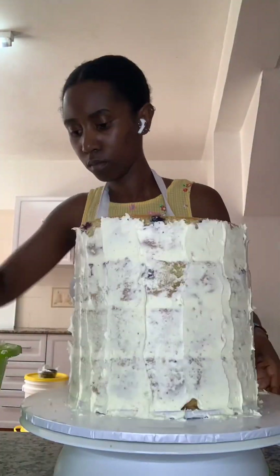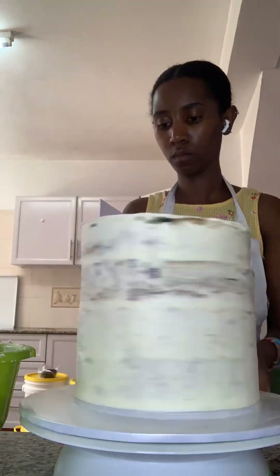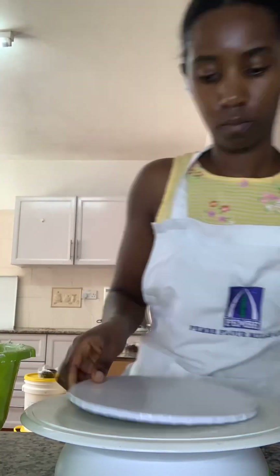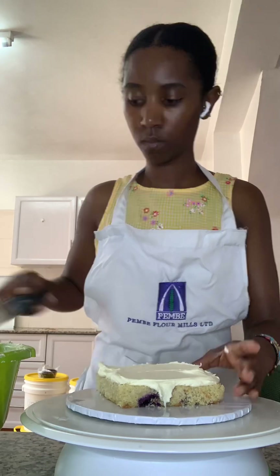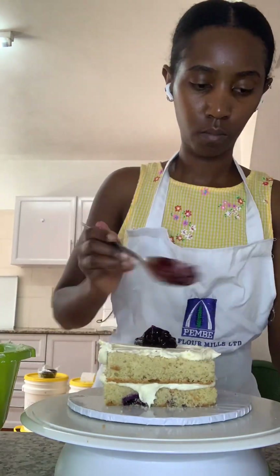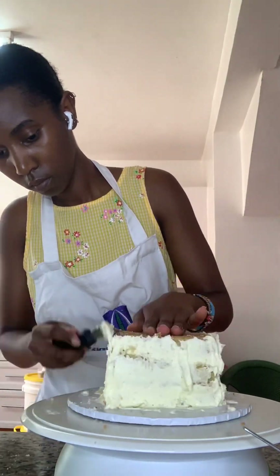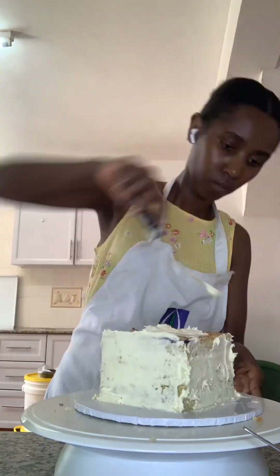I crumb coated it as usual and refrigerated it for a little bit so it could set. The piece of cake that I cut out to fit the money box — I still decorated it and gave it to my cousin, because there was so much cake in our house that weekend.